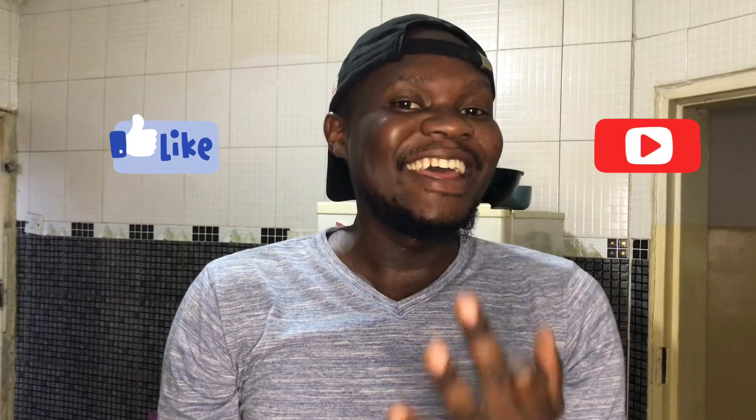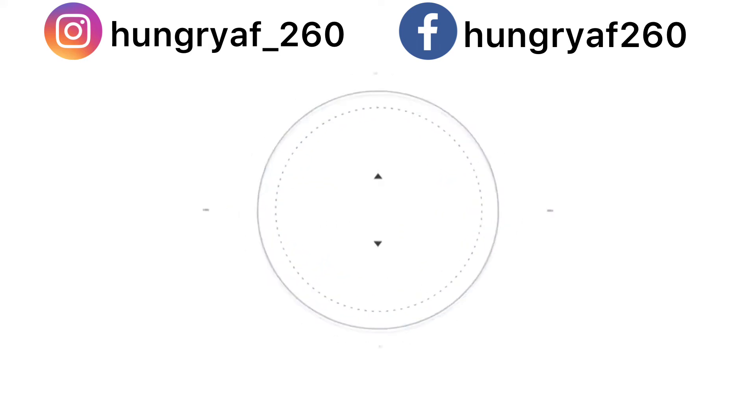It's dope! Next time I think I would like to add some garlic, but it's good — try this! Thank you guys for watching, like, comment, and subscribe if you haven't already, and I'll see you in the next one.